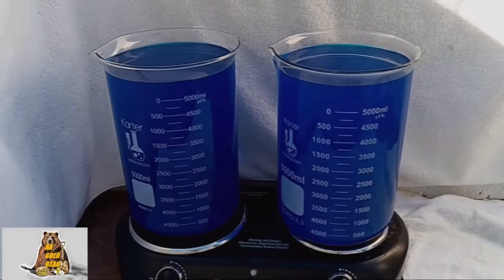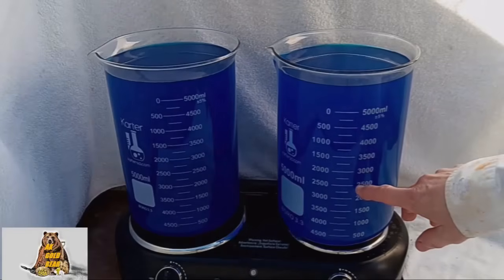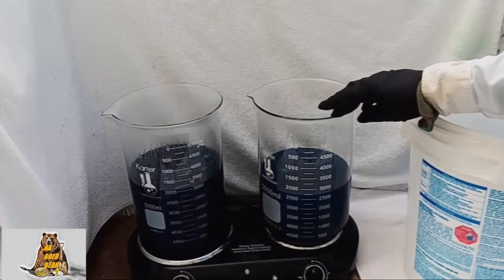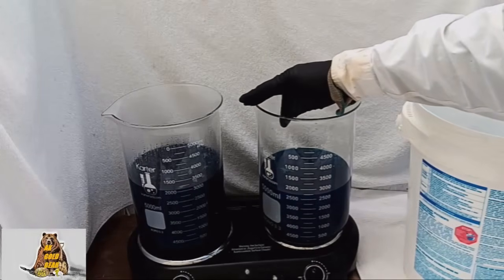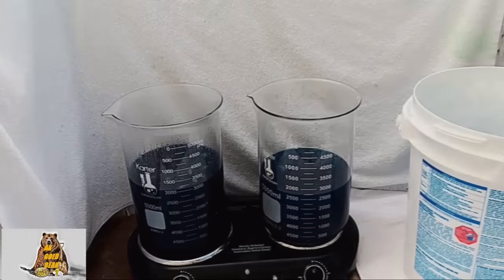I'm going to evaporate half of the water from this solution. I want to evaporate 3000 milliliters of water in each beaker. A slow process — I spent 5 hours on this. Now the density of copper nitrate in the beakers is very high.